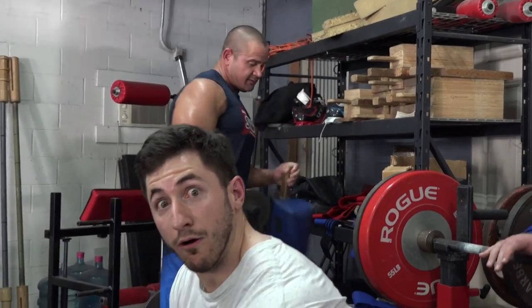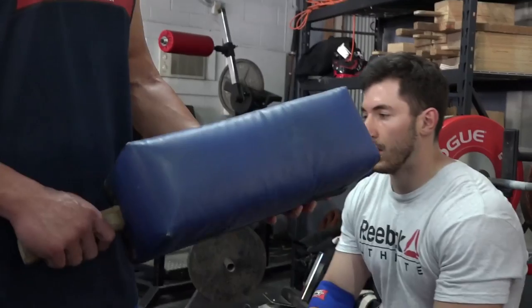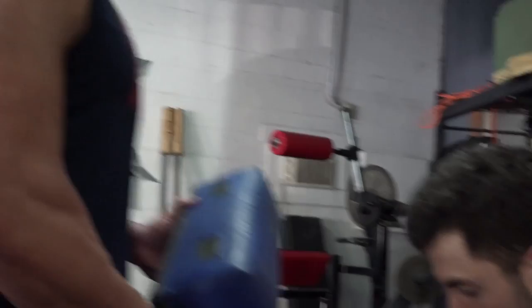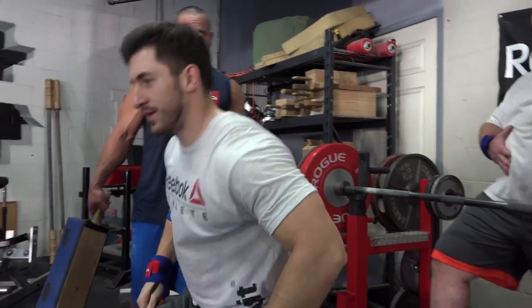We've got one more technique to go over before we close this out. I know this is long-winded, but I know a thing or two about bench pressing and we're going to cover all areas here — leave no stone unturned in your training. This is called a man pond. We're going to have Mike put this device on his chest. He's going to lower the weight down to the pad and as the weight goes down, he's going to squeeze into it and then throw the weight up. That's what you want to do when you're learning how to do a heavy raw bench press.